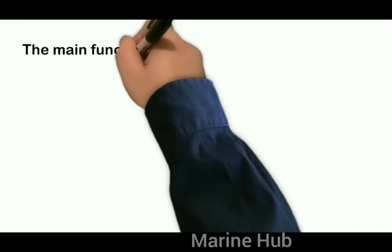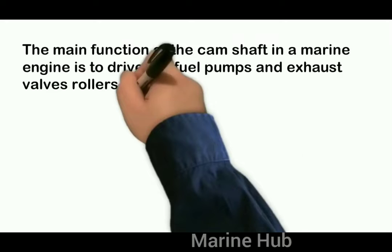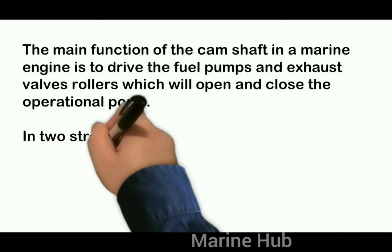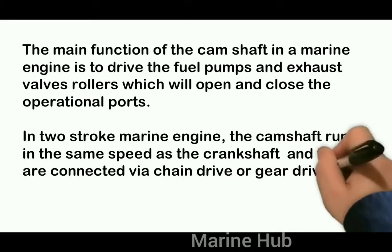The main function of the camshaft in a marine engine is to drive the fuel pumps and exhaust valves, which will open and close the operational ports. In a two-stroke marine engine, the camshaft runs at the same speed as the crankshaft and they are connected via chain drive or gear drive.